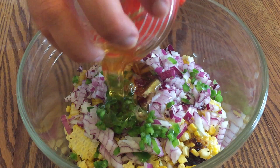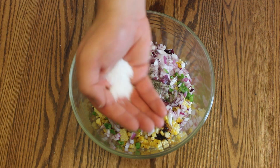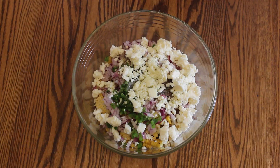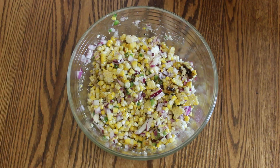Add in fresh ground black pepper, kosher salt, queso blanco cheese, and a little bit of oil to finish. Stir the entire mixture together and then transfer to a pretty bowl.